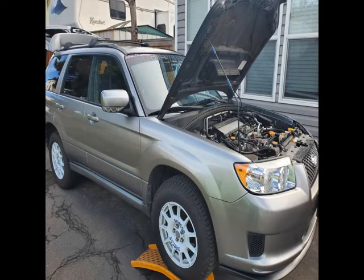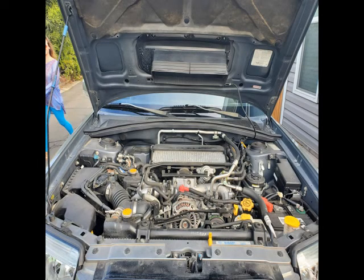Hello everyone. My name is Ron. In this video we're working on this 2007 Forester. I'm no means a professional mechanic, but I've been working on things for quite a long time, so I just wanted to tackle into this project. I'm going to install a secondary oil filter and some stainless steel turbo feed lines.